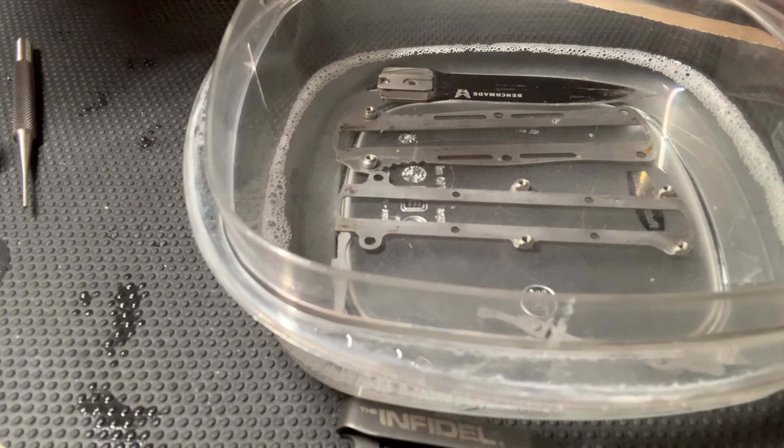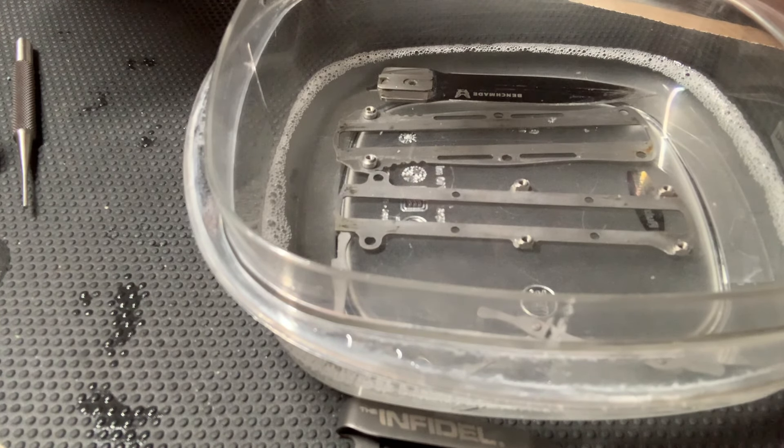Right now I'm basically putting all the parts in a soapy bath, cleaning everything up, and then it goes from here to being oiled up and lubricated, and then reassembly and functioning like factory.